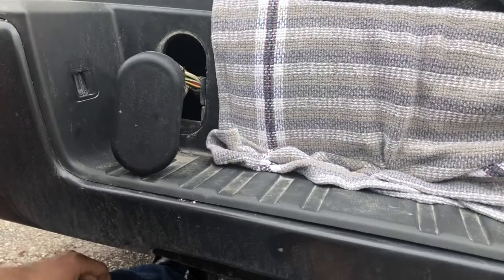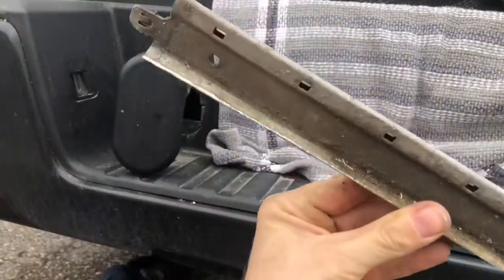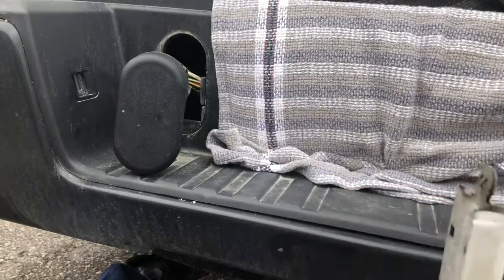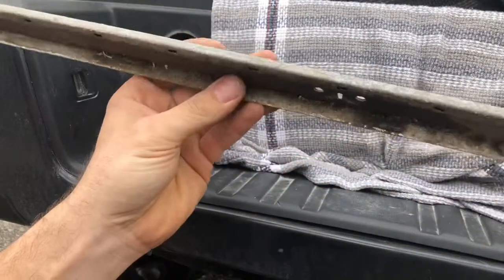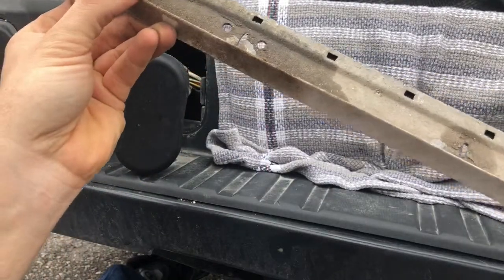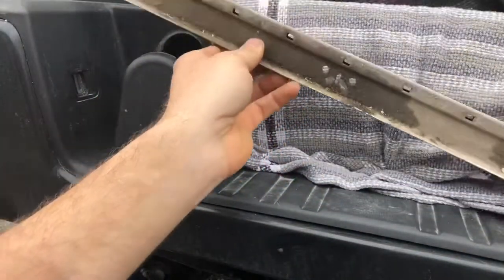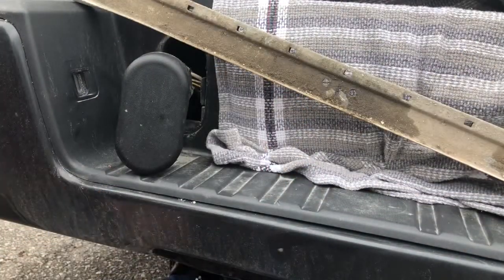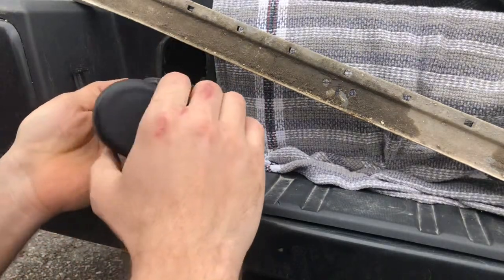What the hell is that? Oh, that was awesome — this could have been really bad. This was just tucked up underneath my truck. I do not have any recollection of ever doing that, so somebody is messing with my truck. We'll just put that right there — wonder how long that's been out there.